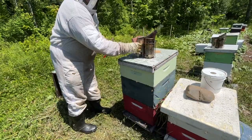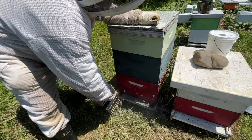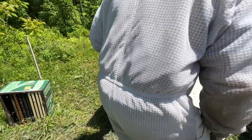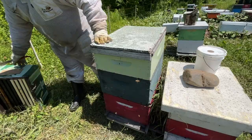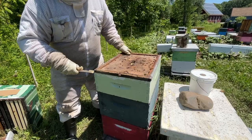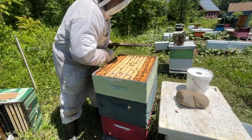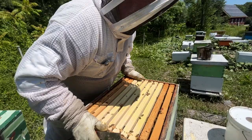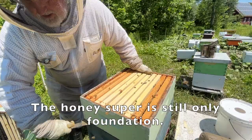We're going in with plenty of smoke because this most certainly will set the cat amongst the pigeons, as it were — they do not like this. Doing this Demari method, this is for honey production. Of my one successful Demari last year, I took over 100 pounds of honey off it, so it does work. There are a lot more bees in the honey super than we had yesterday, but I still think it's a low probability of the queen being up here.